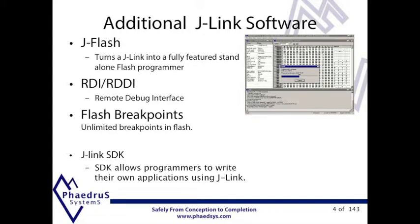In addition to the standard software provided, there are some licenses that can be purchased. For example, JFlash software. This gives standalone Flash programming without the need for a compiler IDE — very useful for prototype and small scale production. The JFlash can also be command line driven.